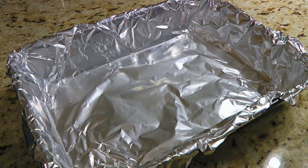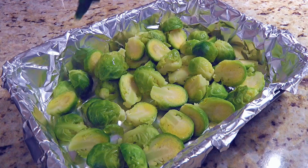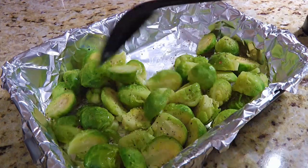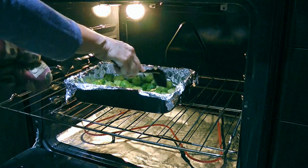Let's get cooking! The first thing we'll do is line a baking dish with aluminum foil. We'll spread the Brussels Sprouts in a single layer. Next, we'll drizzle some olive oil, enough to coat these little guys. We'll season the sprouts with ground sea salt and freshly ground black pepper. We'll stir the ingredients until well combined, then transfer them to a 400°F preheated oven and cook for 25 minutes, tossing them a couple of times until they are golden brown.